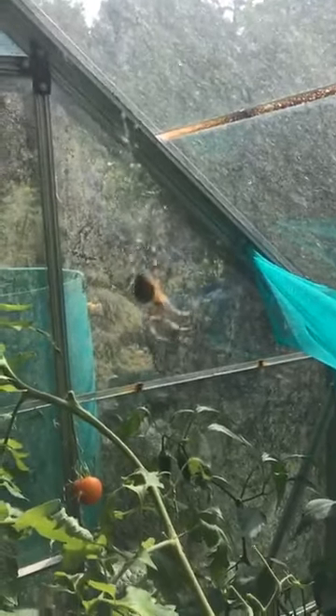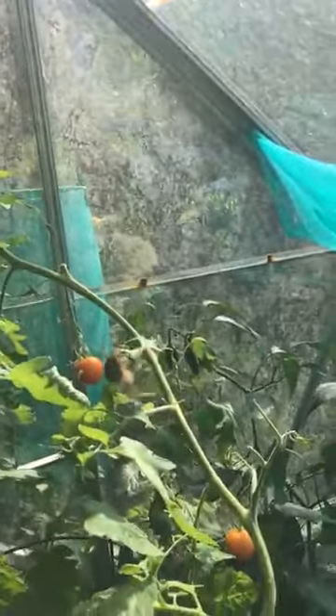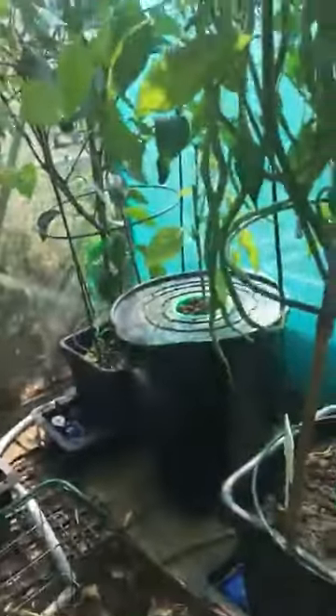I've also got this fella in the middle of my greenhouse. I did a proper Bruce Lee yesterday when I walked into his web and ended up with him on my bloody face. He's huge — about a thumbnail size. Massive. Sorry for all the people that don't like spiders.